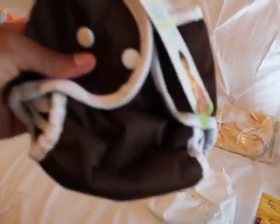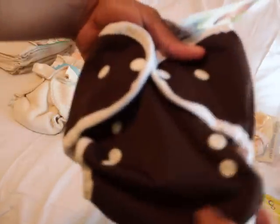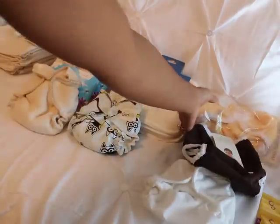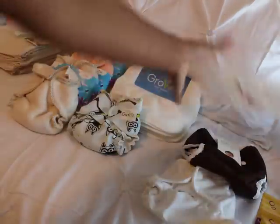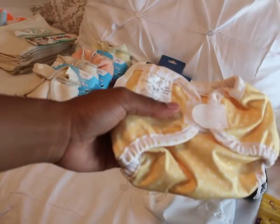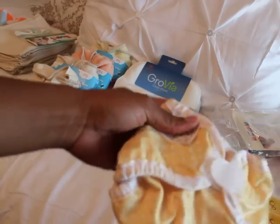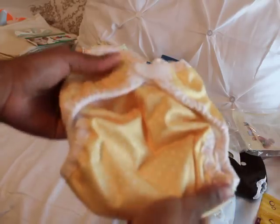There it is - it's in mud, or chocolate, or whatever you want to call it. This has the snap-down rise - you can see that's how big it gets. And then here is the Bummies Whisper Wrap in lemon stars, and this is a small in Velcro, so that's for when the baby gets a little bigger because this is kind of big.